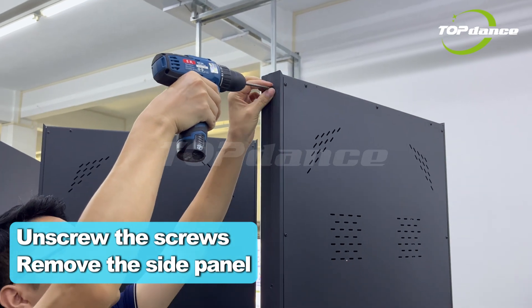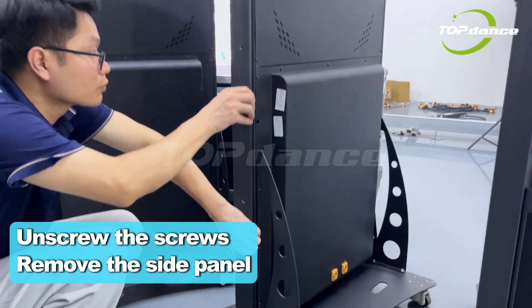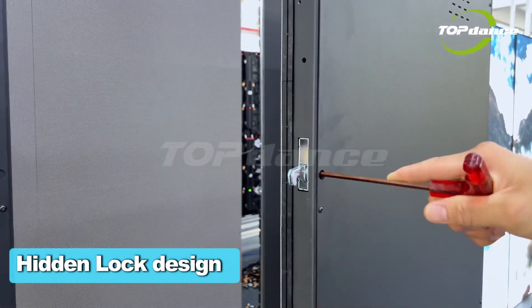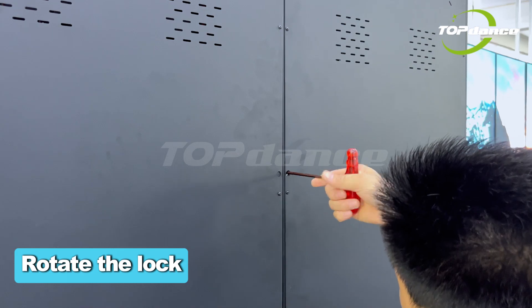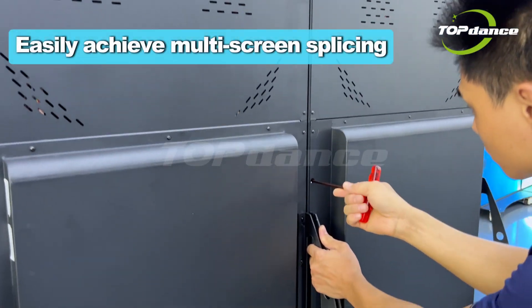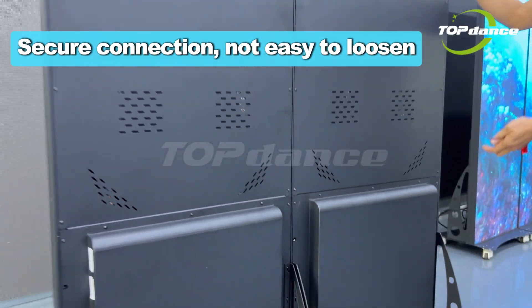Unscrew the screws and remove the side panel. Hidden lock design: align the sides of the two displays, then rotate the lock. This allows you to easily achieve multi-screen splicing with a secure connection that is not easy to loosen.